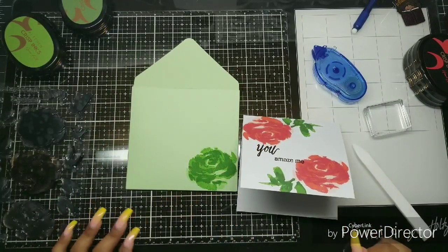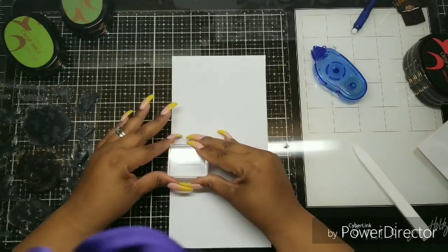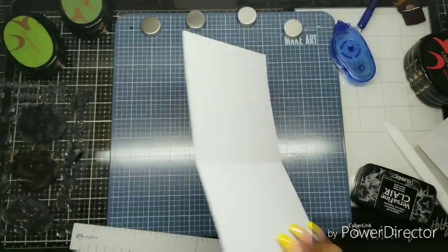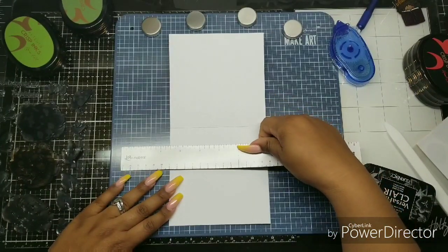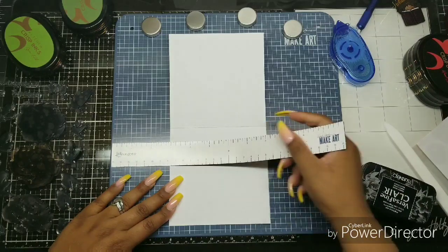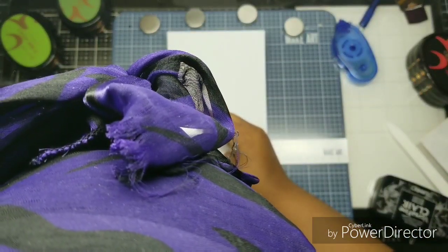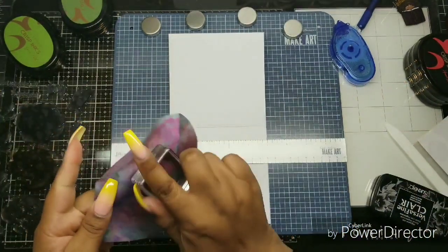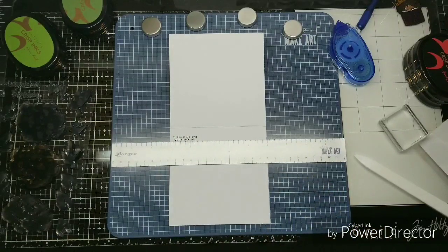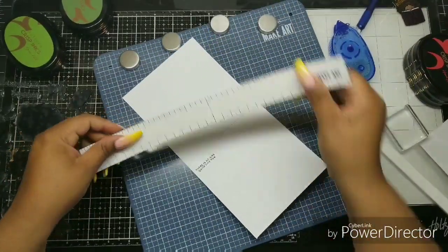I make custom envelopes and I don't know why I never thought to do a custom liner before that matched the card — it really polishes everything off. I put sentiments all over the place on the inside — top, bottom, left, right — always something quirky. I'm not using my Misti here; I freehand it using the station's ruler to line it up. I stamped 'You Amaze Me' on the front and 'There's No One Quite Like You' on the inside.